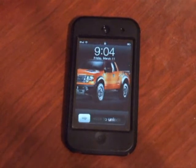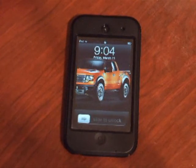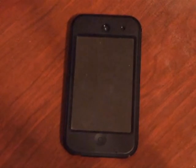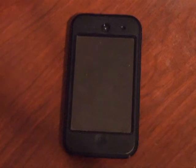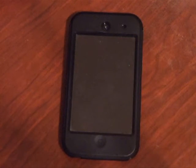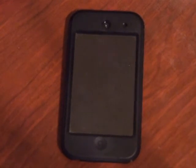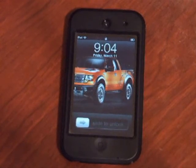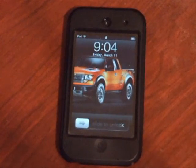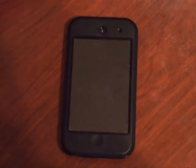Just go to otterbox.com — I will have the link below. You can type in fourth generation iPod case. This is the Defender series. If you don't drop it too much, then you can get the Commuter and that will do just fine. This is Project Subok with the iPod fourth generation Defender case series from OtterBox.